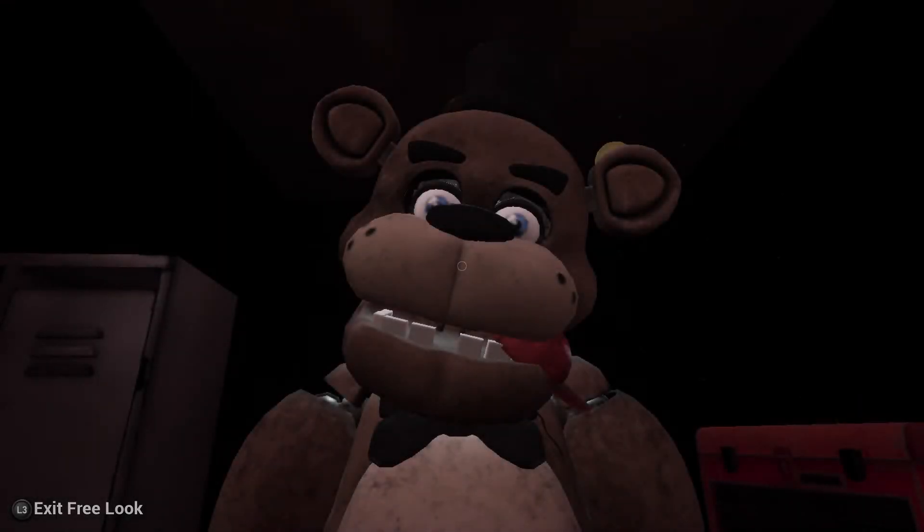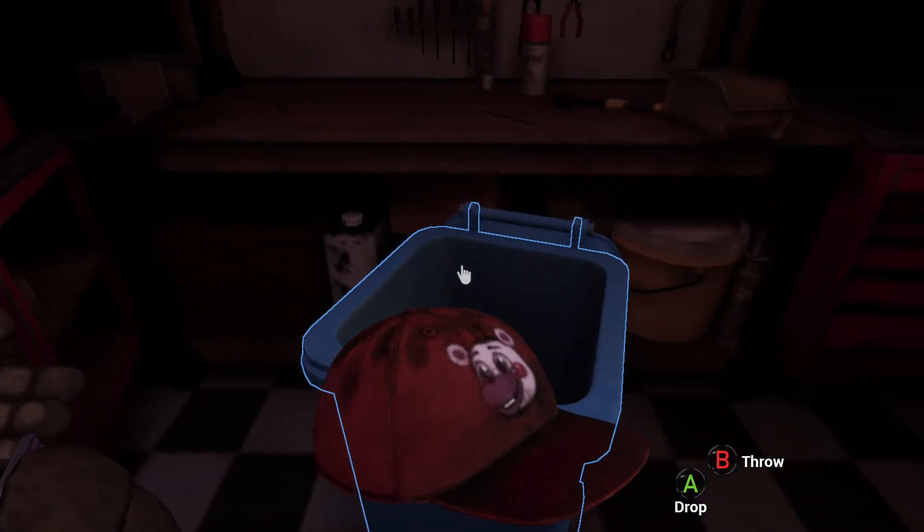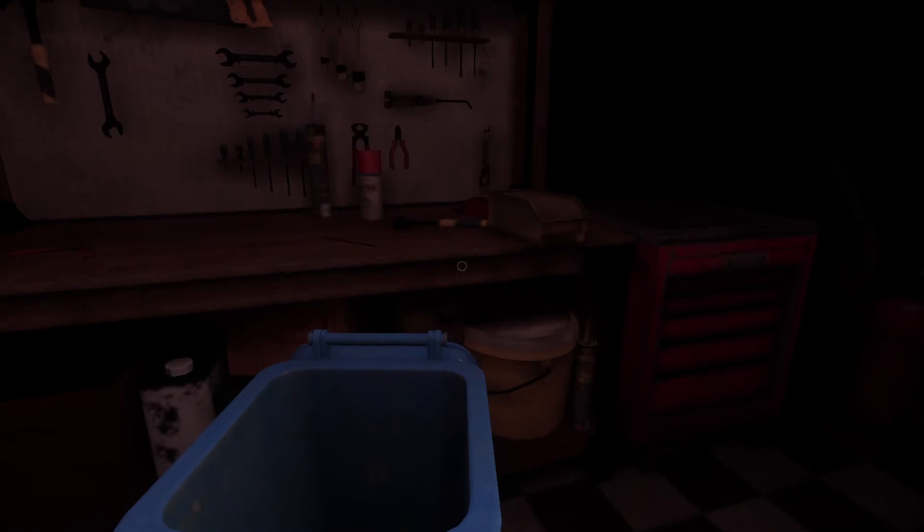Welcome back to Parts and Service. It looks like one of our guests left Freddy's hat. Good job — now place the hat in the lost and found bin on your right.